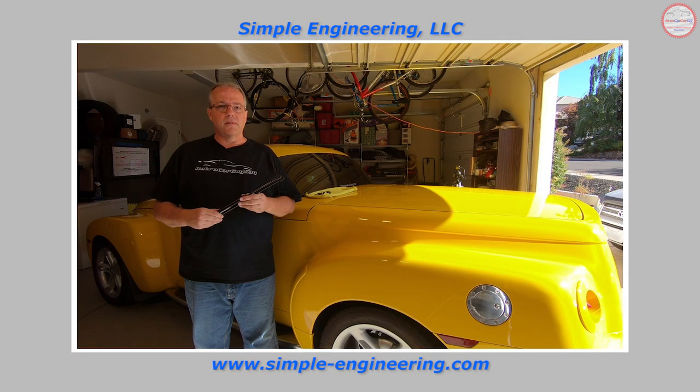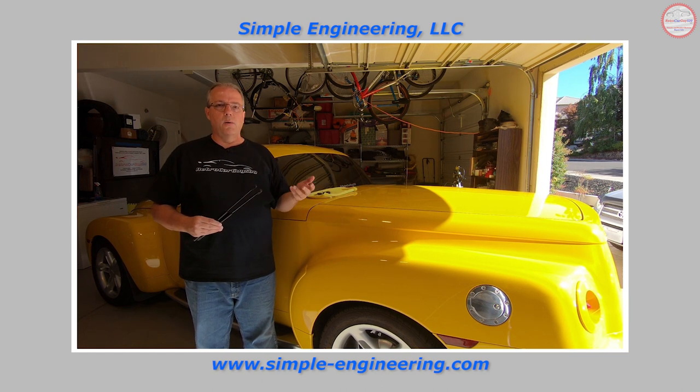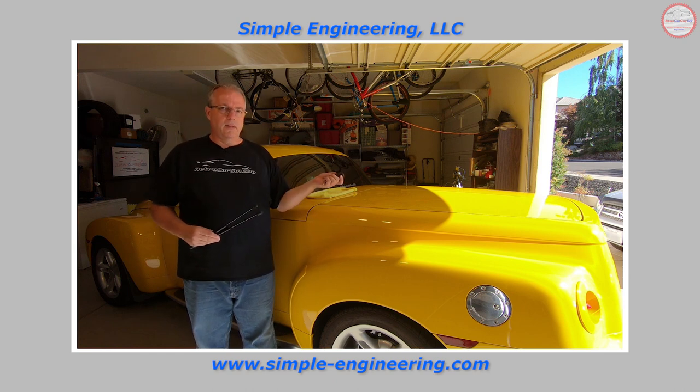The problem you're trying to solve here is the fact that the cargo cover — or deck lid, depending on what you call it — doesn't open like it should when you use the fob, the push button, or the release lever in the back to open it.